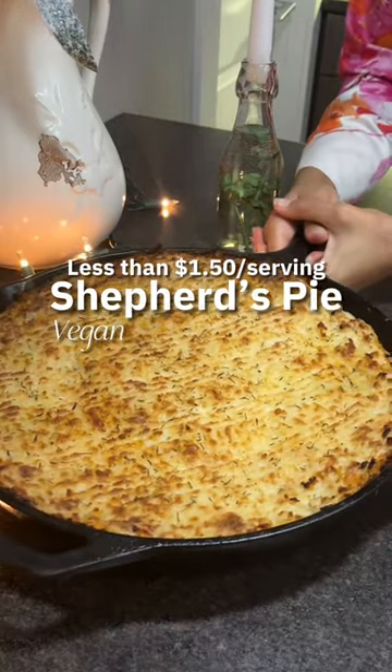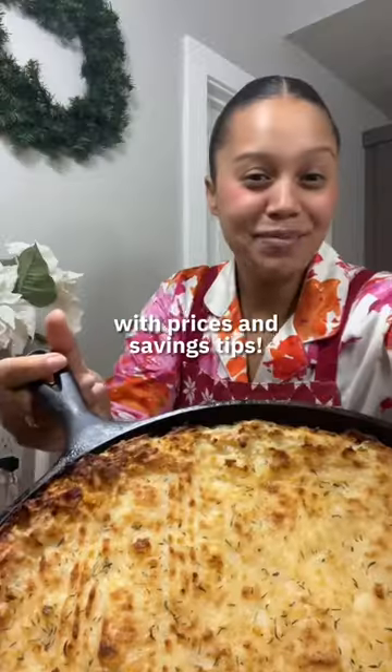This comfort food is so good even the meat eaters will be begging you for more. Let's make vegan shepherd's pie!